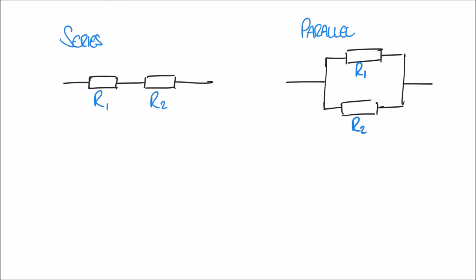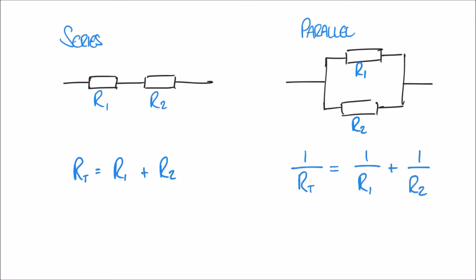If I write a formula for that, it would be: RT, the total resistance, is equal to R1 plus R2. And in the case of a parallel circuit we have a similar formula but with a little twist: 1 over RT equals 1 over R1 plus 1 over R2.